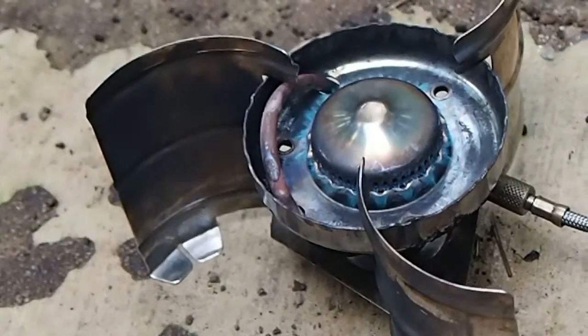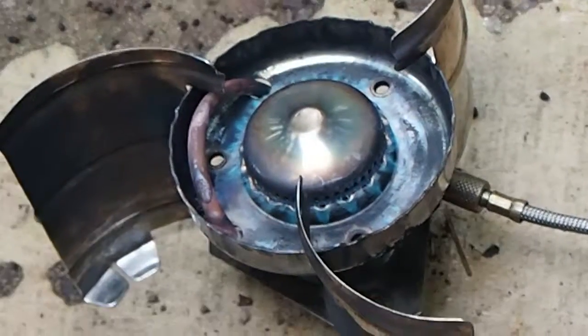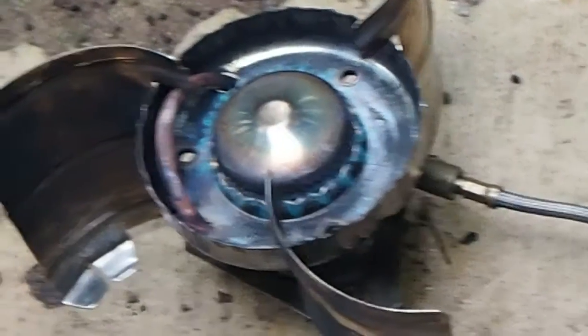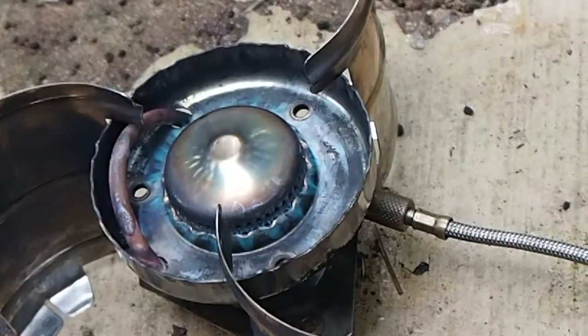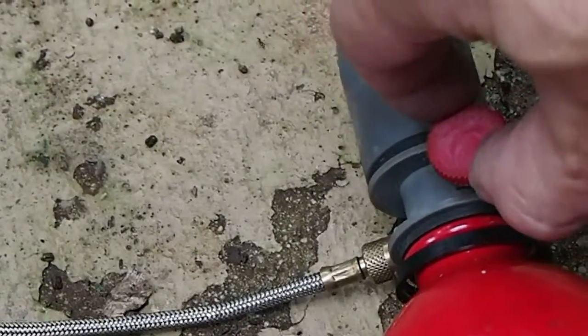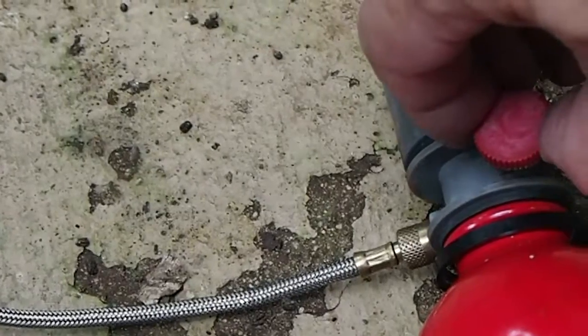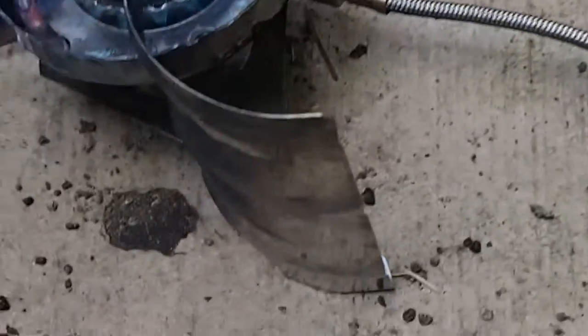This is kind of a follow-up video to the first one. I wanted to show the flame again, and when I was turning the stove off I realized that I only had the valve cracked about a quarter of a turn. So I want to show you what it looks like when it's off — it's off. That's about a quarter turn.